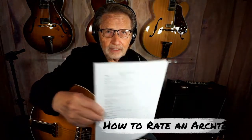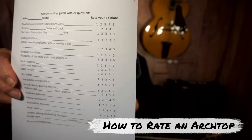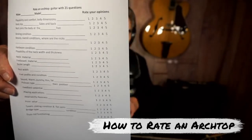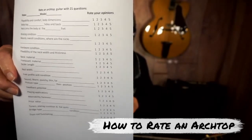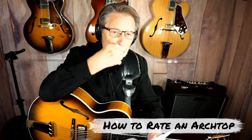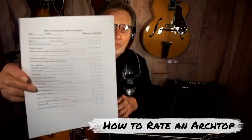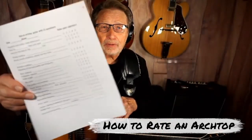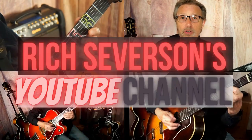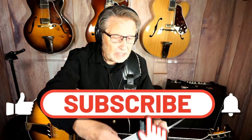This is called 'How to Rate an Archtop Guitar with 20 Questions.' You number it like you would a hotel stay — one through five, with three being really no opinion. We'll do this little video on it and then I'll post it.